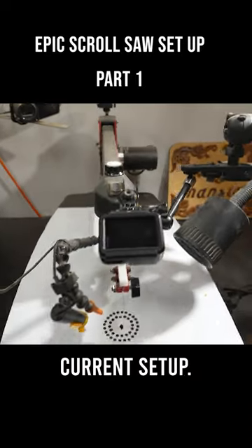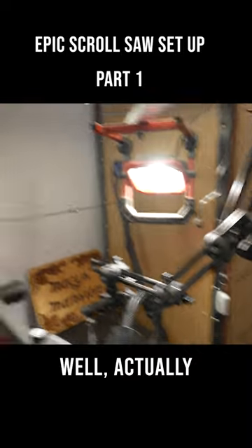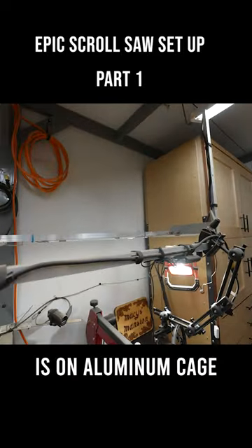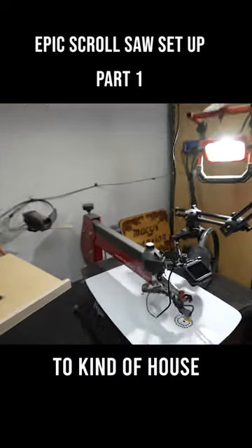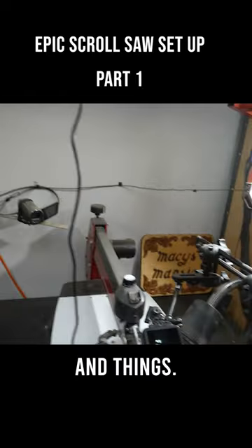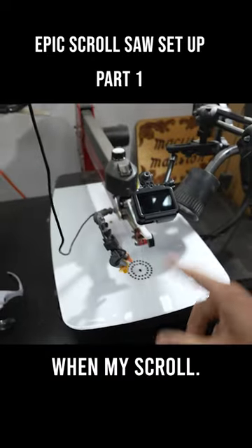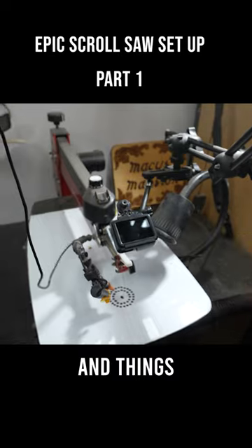This is my current setup. This thing is an aluminum cage that I built to kind of house cameras and lights and things. And because it's attached to the ceiling, it doesn't shake when my scroll saw is buzzing and shaking and things like that.